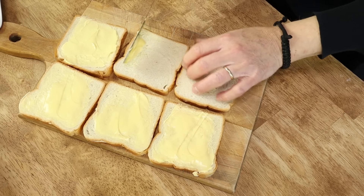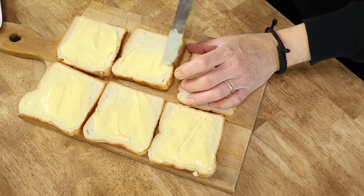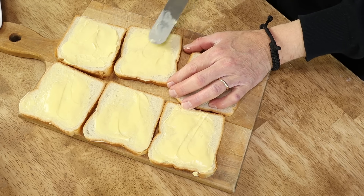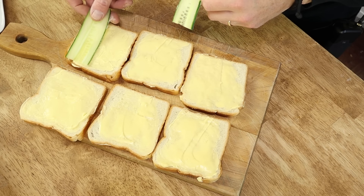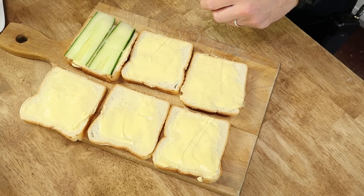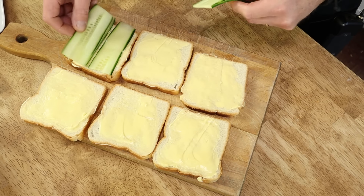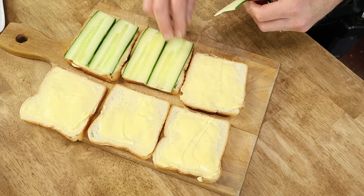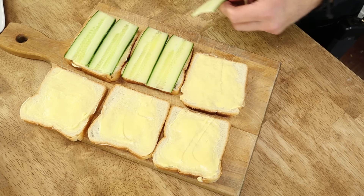Next up, butter the bread. I'm going to use this really good Irish butter, softened to room temperature because I want it to be easy to spread. You want to be generous with the butter — it's going to seal the bread so that the moist filling does not seep through. Then add the cucumber. I'm going to use four strips for each sandwich. I'm going to make nine fingers or rectangular sandwiches, so I have six slices of bread here.